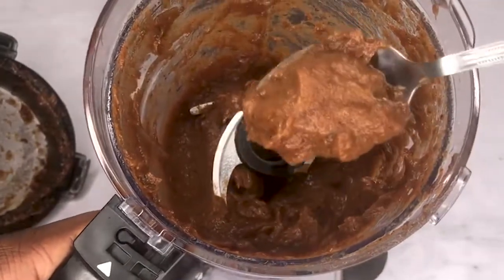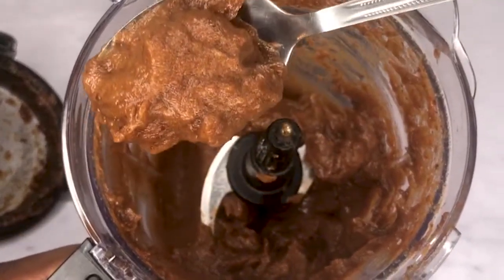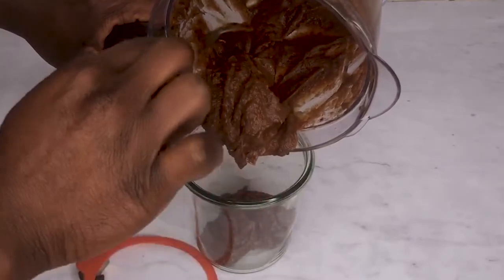By the way, if you want your date syrup to be even more liquidy, you can just add more water at the start when you cook your dates. But I'm fine with the thickness of my date syrup.